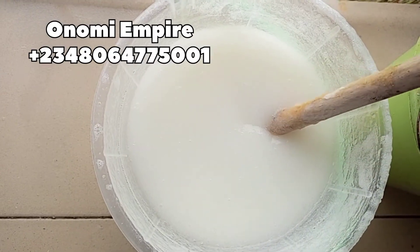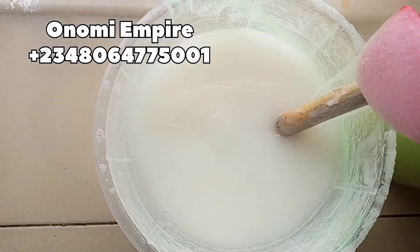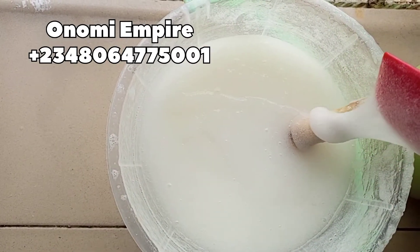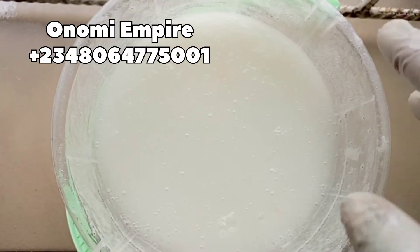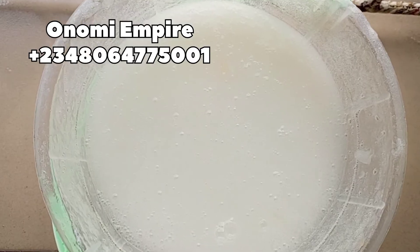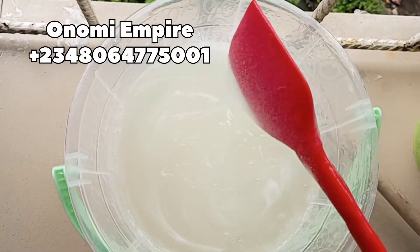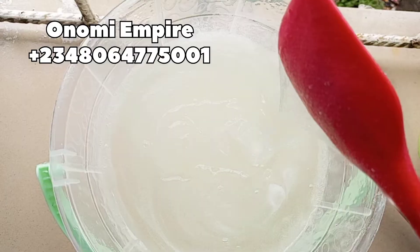I'm stirring this completely — do not be scared, this is never going to separate. This is the best way to do it so that you will not encounter separation. You can see it's still very thick in consistency. If yours separated, you did not follow the procedure well. I left this for about 24 hours and this is the next day — still very thick. Don't add too much water just because it is thick.